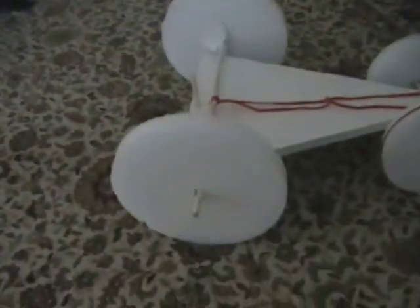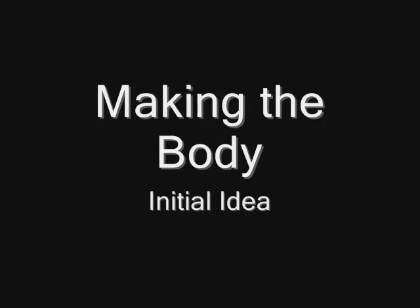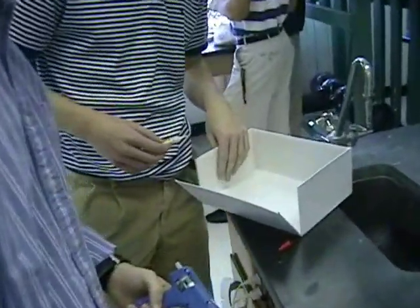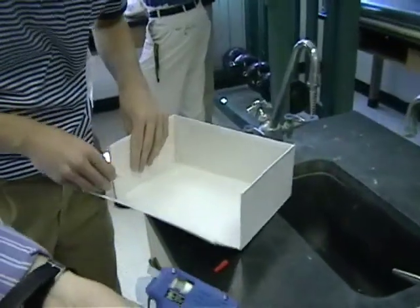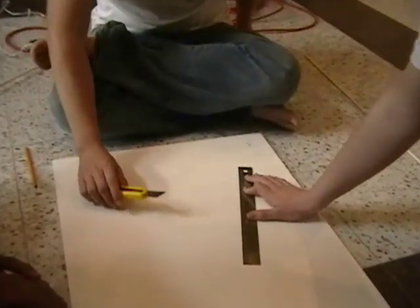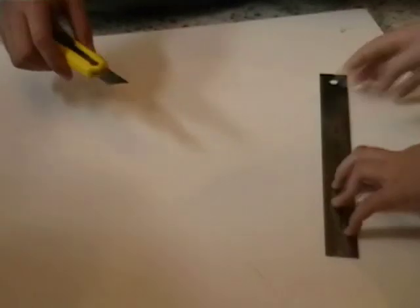Instead of using the foam board circles we cut for the wheels, we used styrofoam circles. Hot glue is ready. Alright, you can see that we are gluing it back because we bought a pre-made one. Right now we are cutting the box into a triangle shape because that's what we wanted.